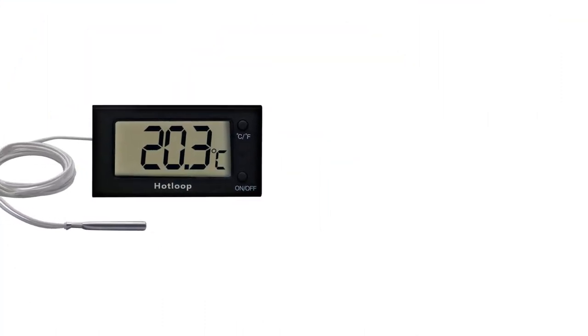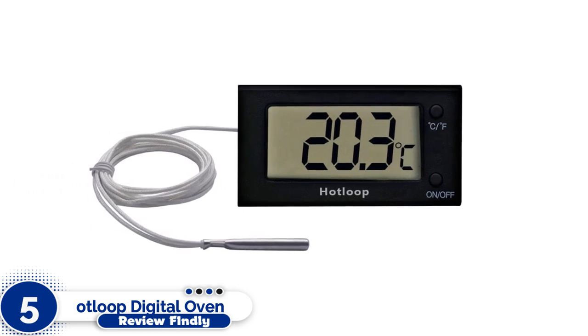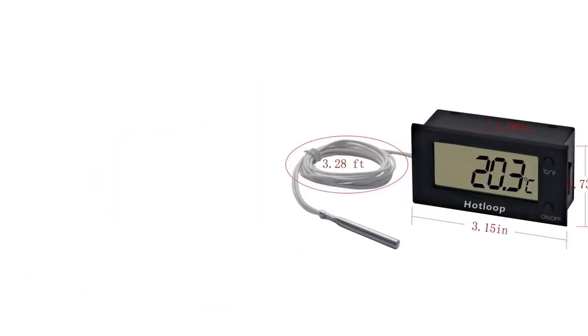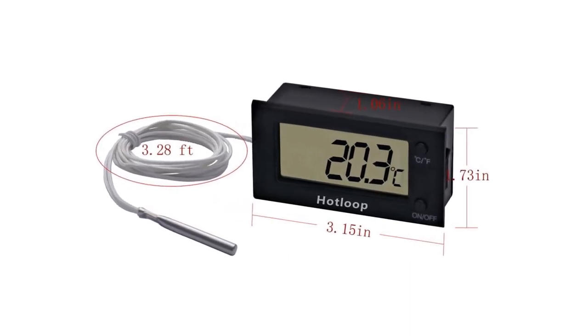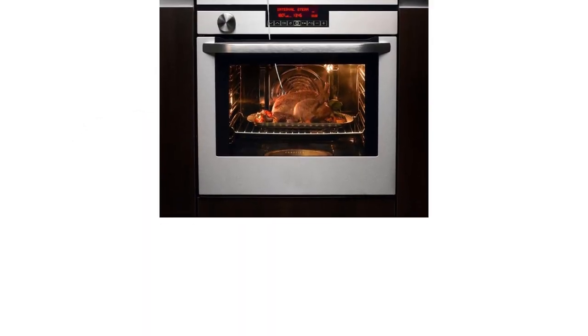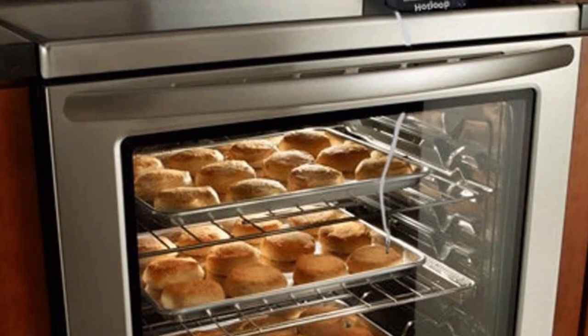Number 5: Hot Loop Digital Oven Thermometer. For oven temperature readings accurate to a tenth of a degree, check out the Hot Loop Digital Oven Thermometer. This digital oven thermometer features a temperature-sensitive probe and a heat-resistant wire that fits inside the oven while the digital readout remains outside. The Hot Loop thermometer detects temperatures from 32 to 572 degrees Fahrenheit.